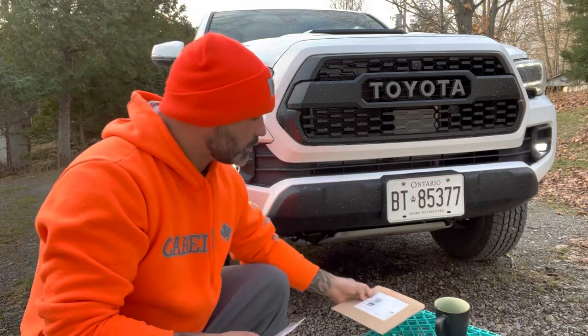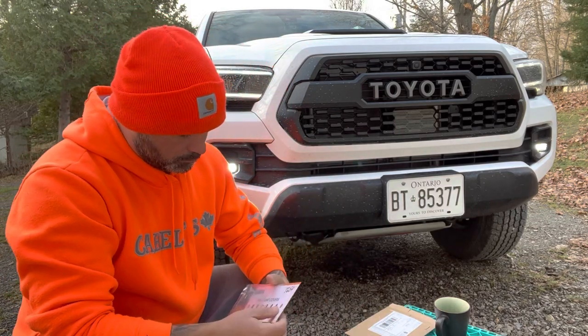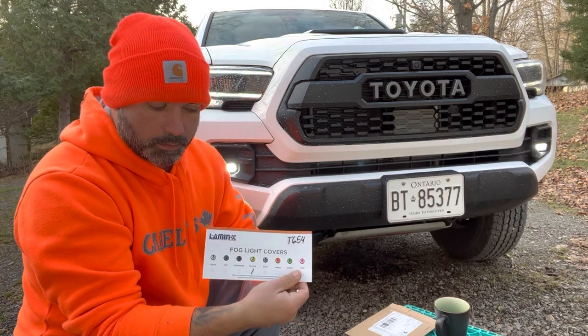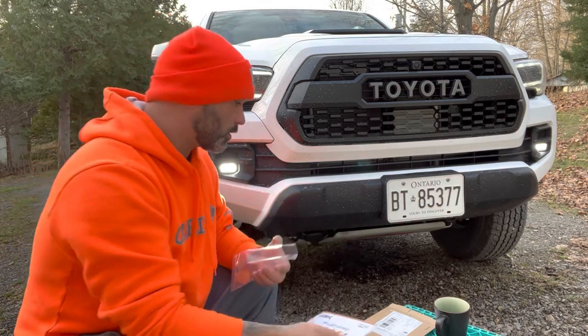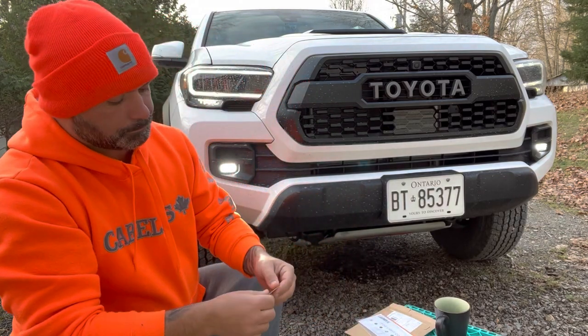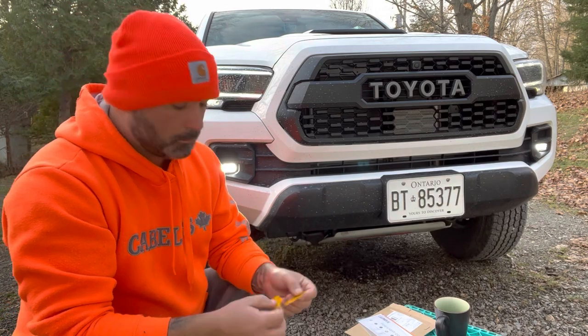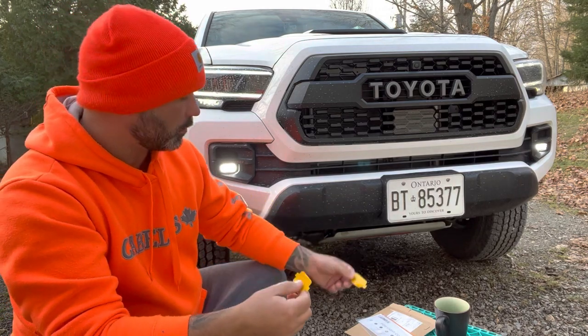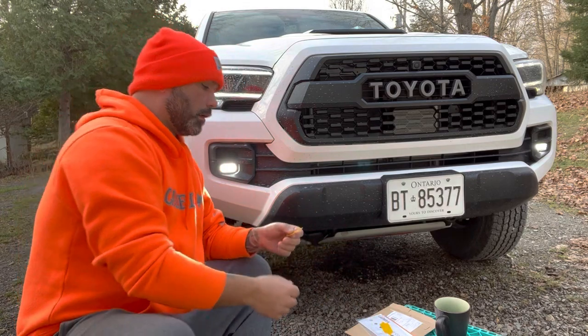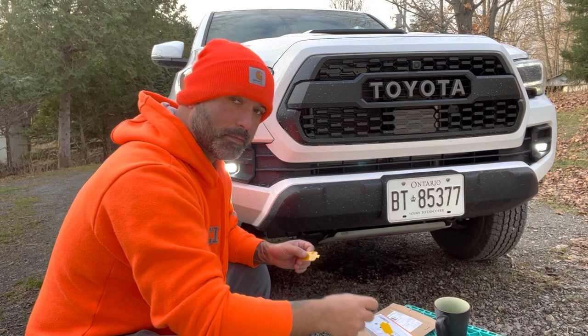They come in this cardboard solid envelope, and inside you get a card and some instructions. I went with the yellow, and here they are with the tabs. I'm also going to use an X-Acto blade just to cut off the tabs when I'm done.